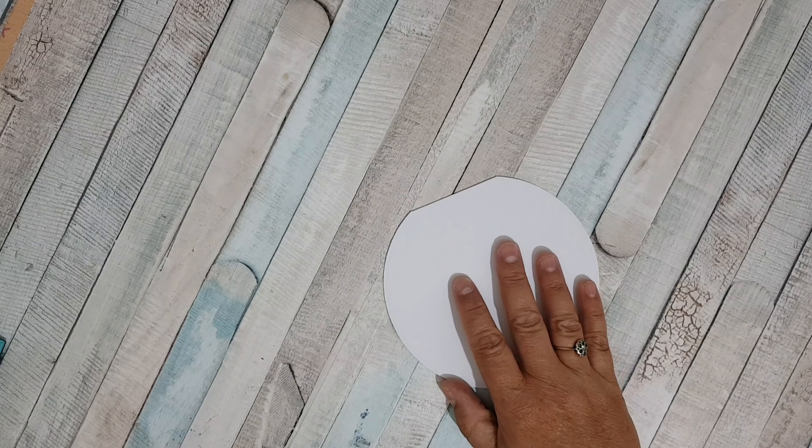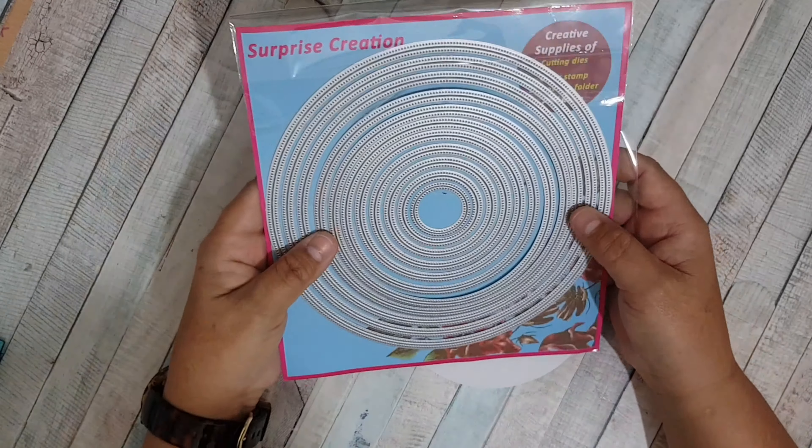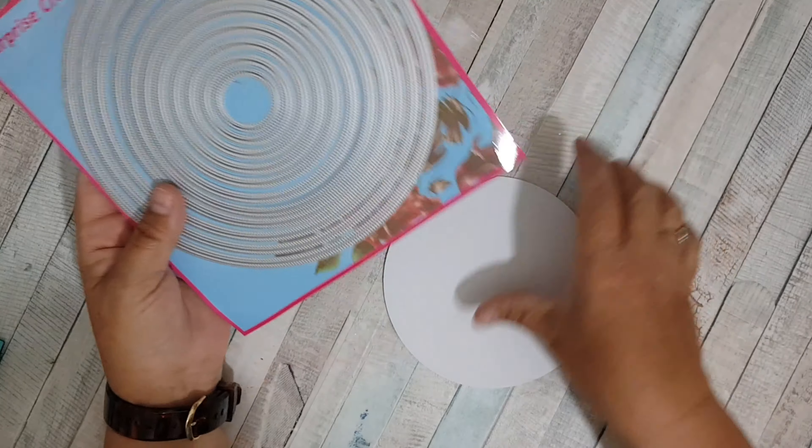Hello guys, welcome back to my craft room and thank you for joining me today. I'm going to share a card with you and I'm going to make a different shaped one today just for a change. I bought these new dies here — these circle dies with a sort of stitched edge.